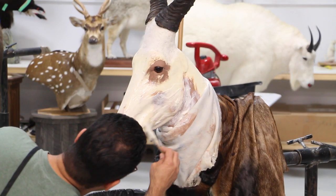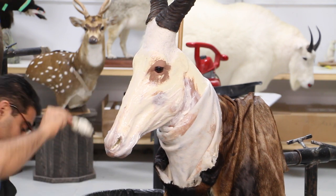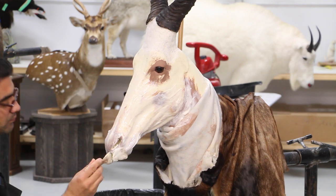Now the eyes are done and the clay work on the face is done wherever it's needed. We apply a lot of hide paste and then we'll pull the skin slightly over and start sewing it up.